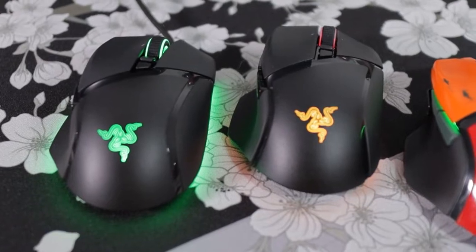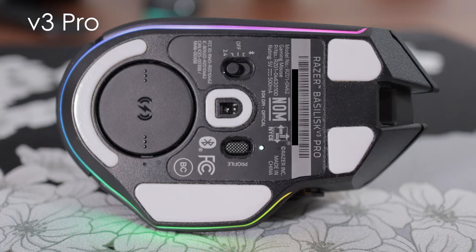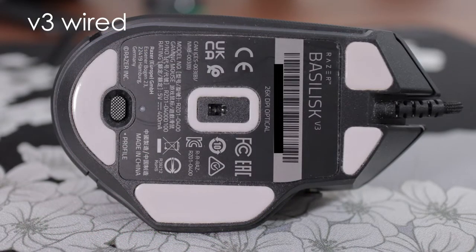The wired V3 is 11 grams lighter — it may not sound like a lot, but in hand it's definitely noticeable right off the bat. The only things you're missing out on are the V3 optical switches and the wireless function. It does have the previous generation Focus Plus sensor, and even that sensor is top grade with excellent performance. It comes in at just $70. So if you like the physical features but not necessarily the wireless, the wired option may make more sense. The one thing that irks me with the wired V3 is the way the skates are made — it drags really bad even on fairly firm mouse pads, with that right side of the mouse scraping along the surface even under moderate pressure.